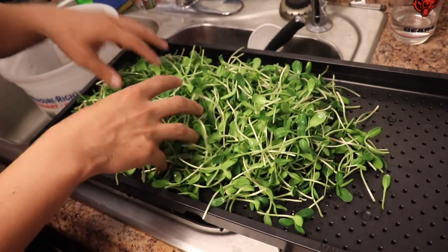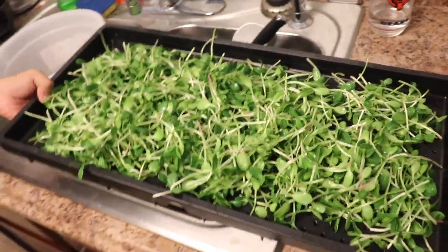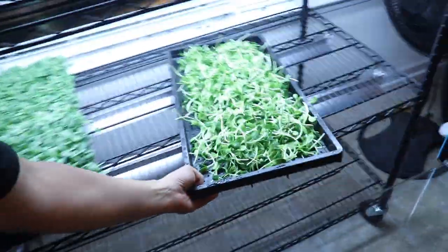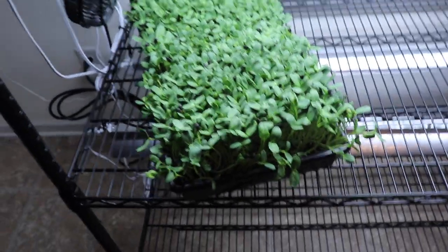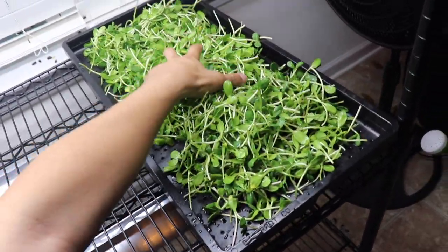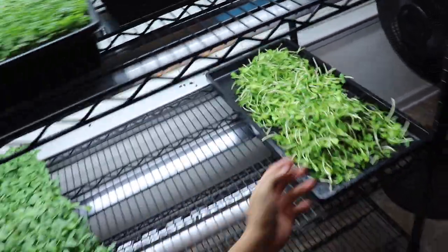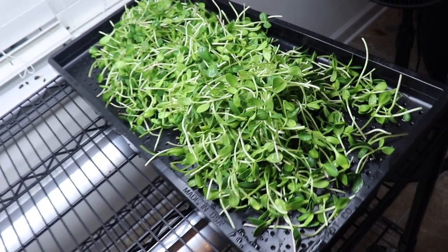Once you guys have everything on the tray, you're going to want to put it in front of a fan. Stack them as thinly as possible so they dry quicker. I have a little system: while that's drying, I go ahead and harvest the next tray, wash them, and by the time I'm done washing, I put the next tray by the fan and fluff the first one up a bit. The top will dry but the bottom is still wet, so take a little pinch and just fluff and turn them. It dries super quickly — 10 to 15 minutes tops. When they're dry, they won't have a shine anymore; they'll look dull and they're ready to be packaged.